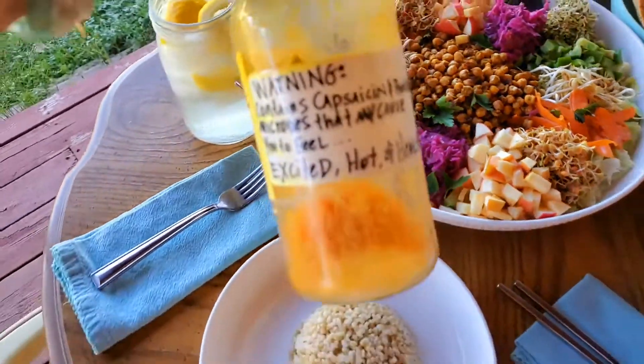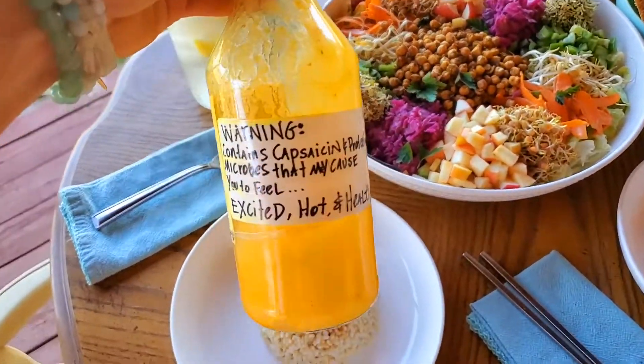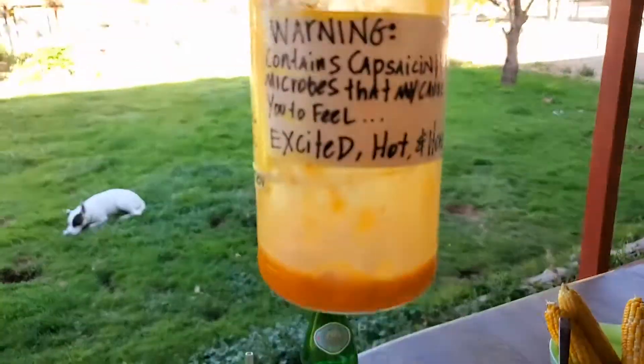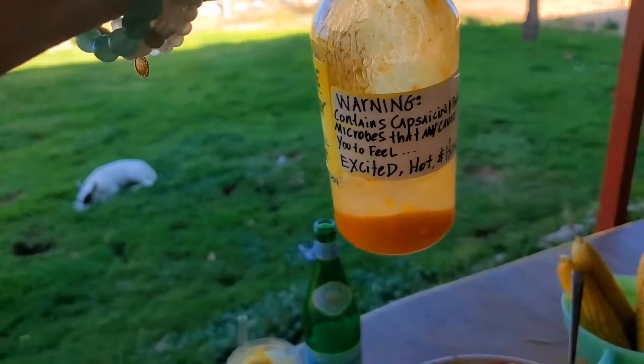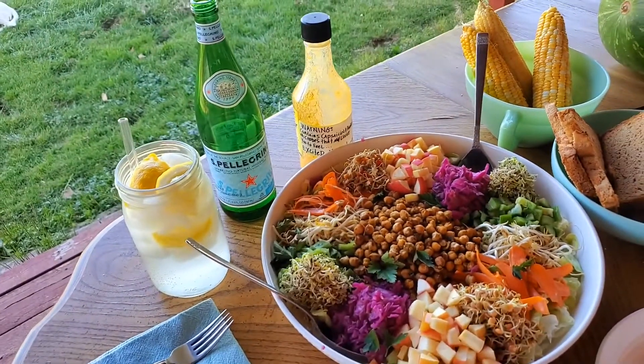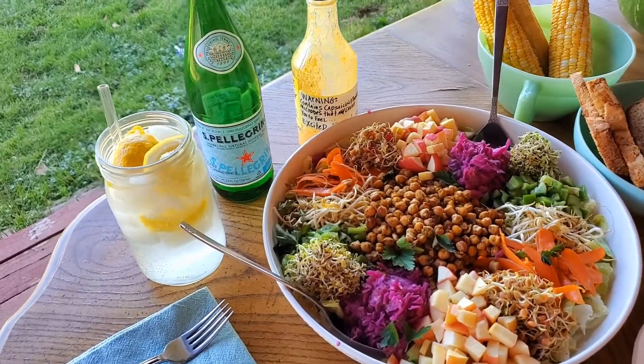He will top it with the mango habanero hot sauce — what's left of it. This hot sauce is the best, you've got to make some. Get those honey mangoes and get that hot sauce fermenting. I have two jars that are going to be ready on Saturday.